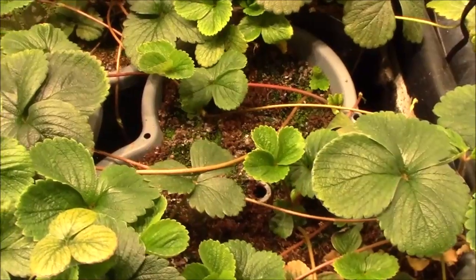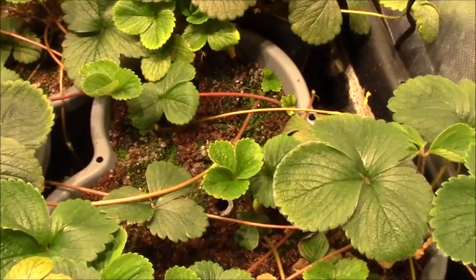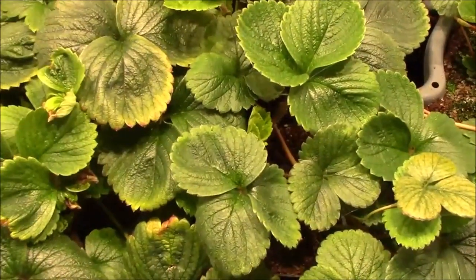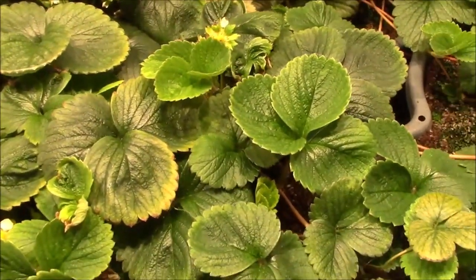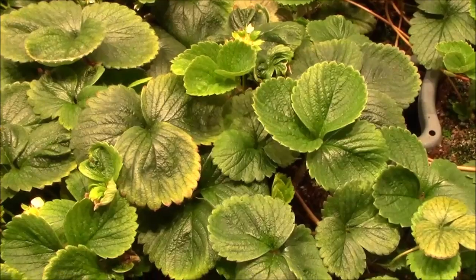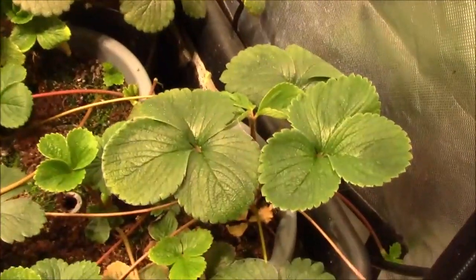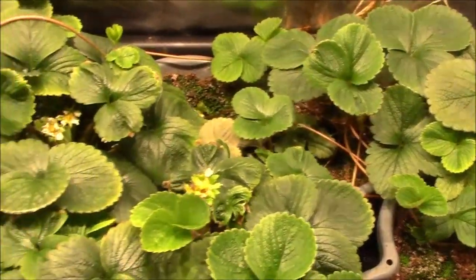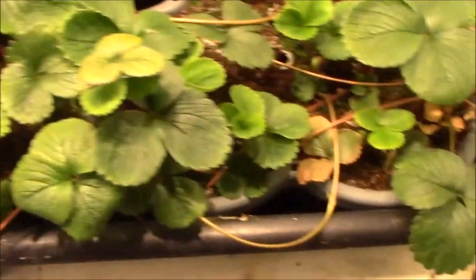I'm just doing it with the pot sitting in the tray, and the tray gets flooded three times a day. The plants are starting to take off. There's a little bit of nutrient deficiency showing up on some of the leaves, but I think they'll outgrow it — the newer ones look a lot healthier.